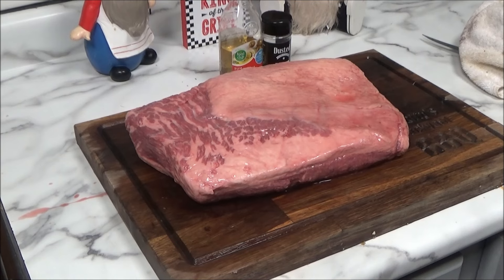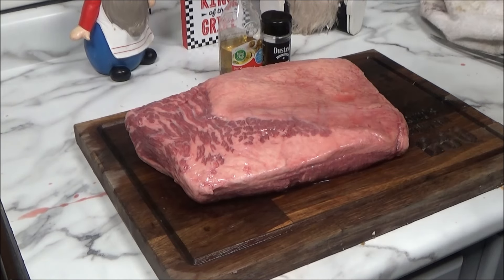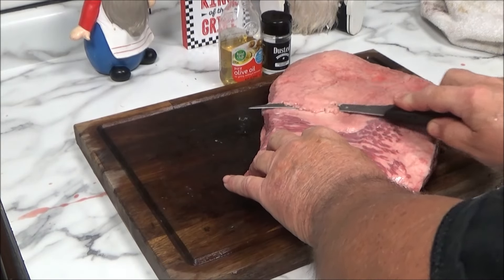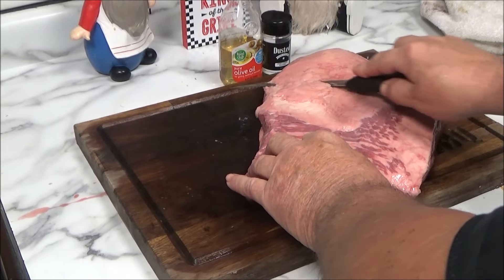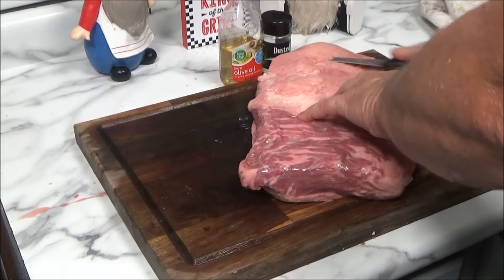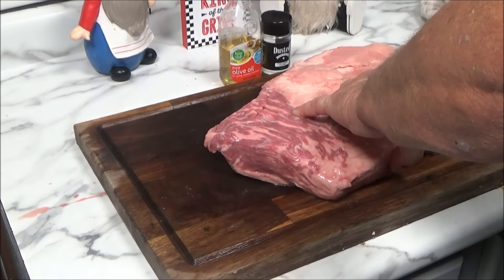Anyways, not much trimming to do here. We're going to take it out of the package and I'll show you how we're going to do this. It is wet, it is cold, and it is dark outside, so let's get this seasoned up first. That's why it costs so much — all the trimming and everything has been done for you.